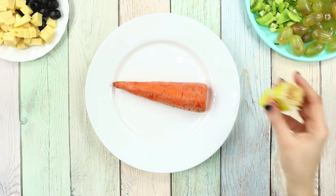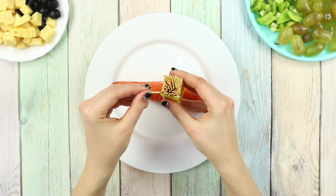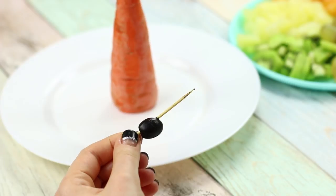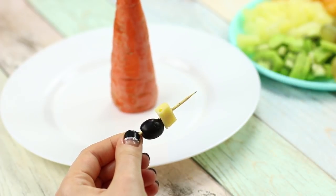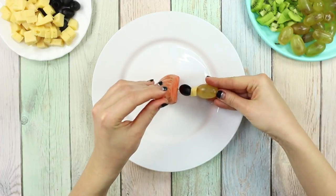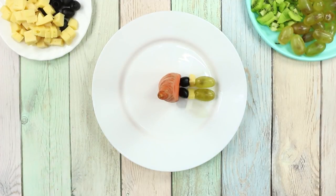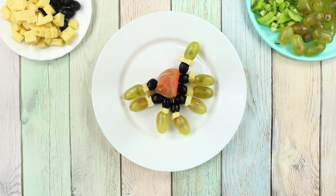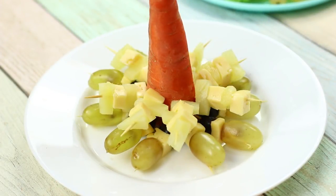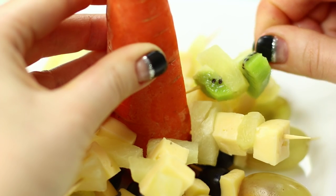For the next life hack, you will need toothpicks and a large carrot. Put the carrot on a plate — it will be the base of the Christmas tree. Skewer olives, pieces of cheese, and grapes on toothpicks. Stick the first canapes into the carrot to make the lower tier of the Christmas tree. In each of the following tiers, the toothpicks need to be inserted at a slight angle so that the Christmas tree will have the right shape.